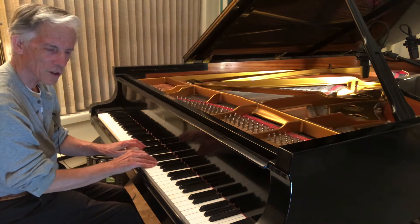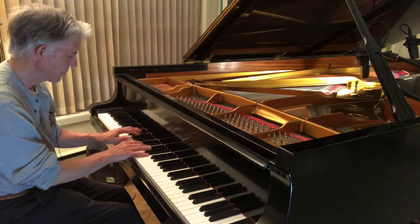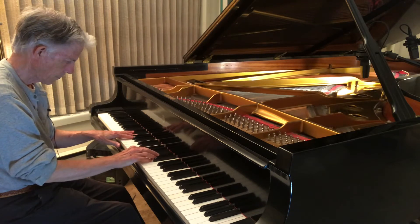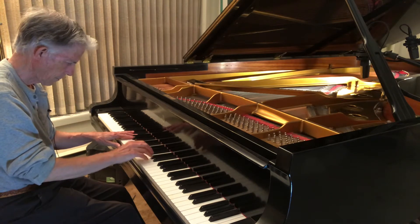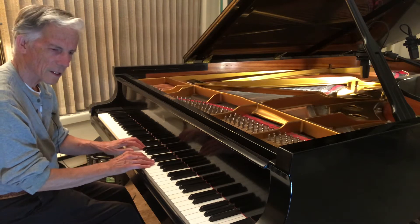I don't like that sound. It's too brittle. It's too harsh. Whenever I put any weight on it, it's too noisy.